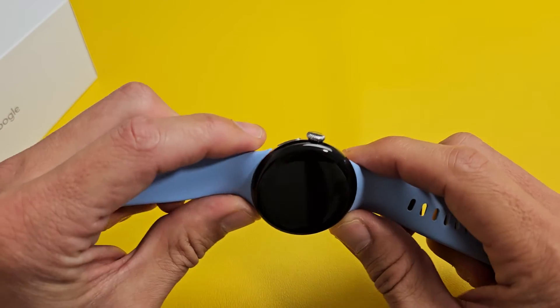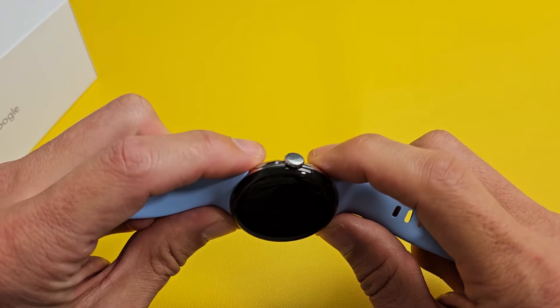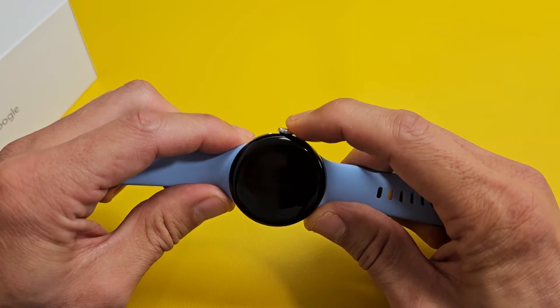It's a two key combination. What we want to do is press and hold the side button and the crown at the same time. Don't let go until you see a Google logo appear. So let's do this together.